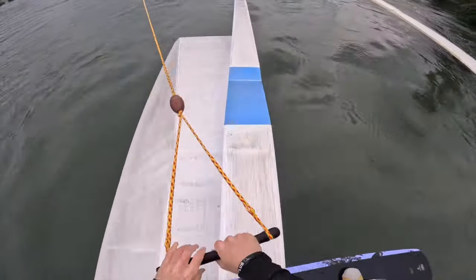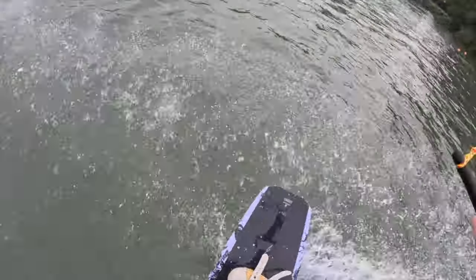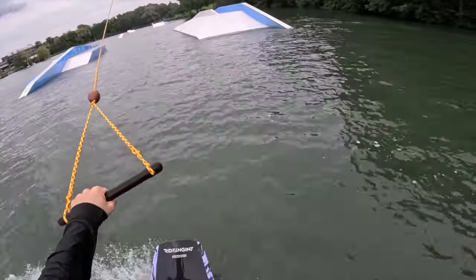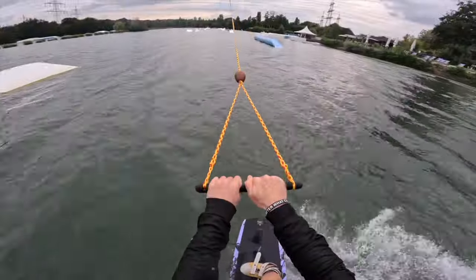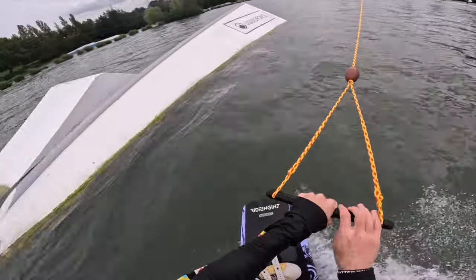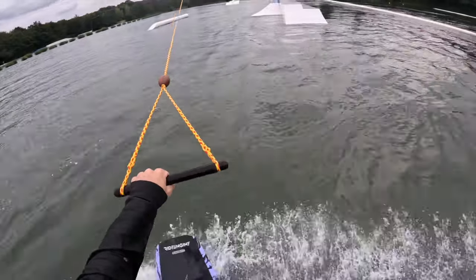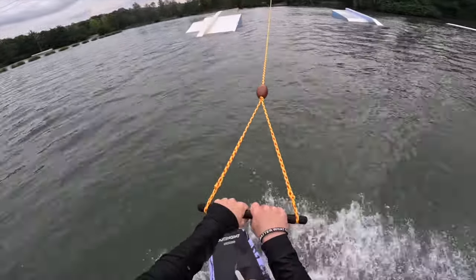Front lift to switch tail press, and on the front side 270. Front one on, switch 270 the flat. And back two — little too much edge there. Front one on, back three out. Back blunt nose tap. Front lift to switch tail press. Switch back one. Tail grab into this bank. And nose press front three out.